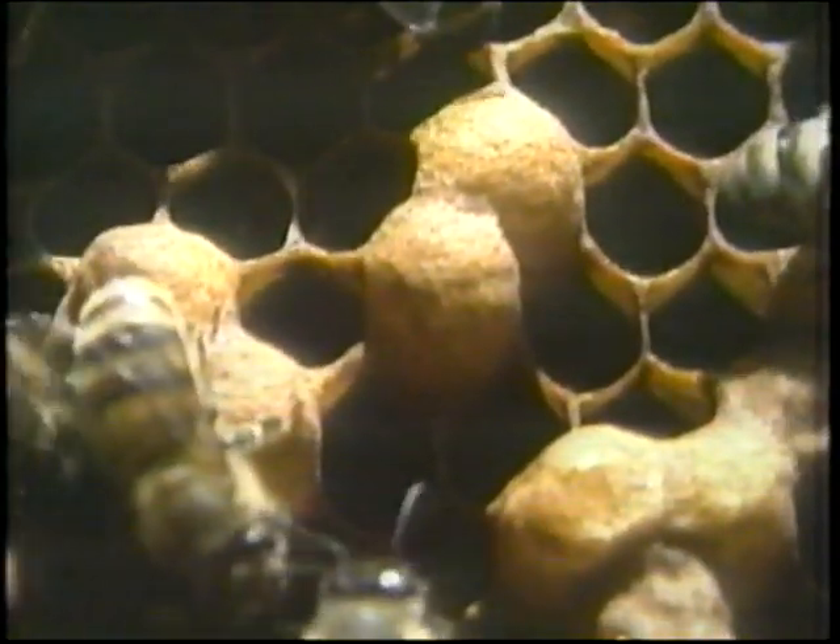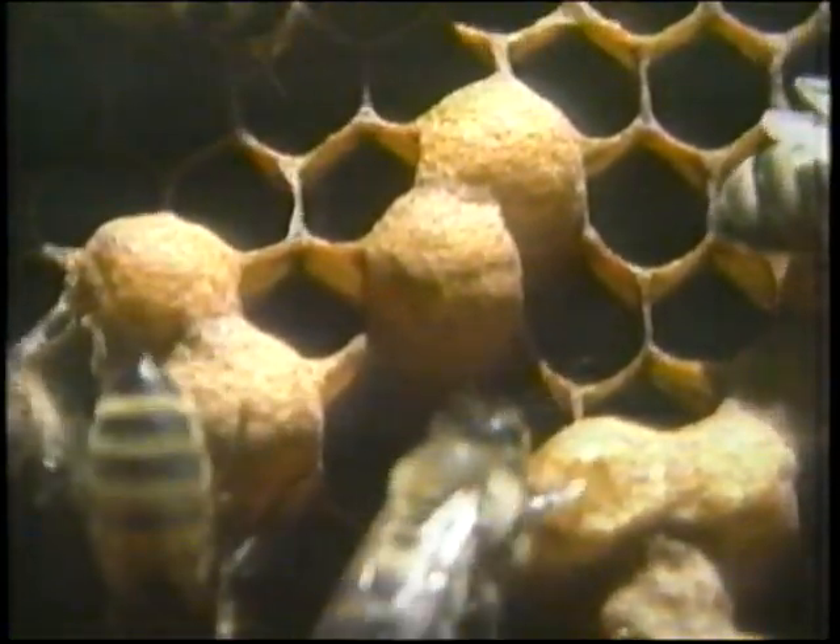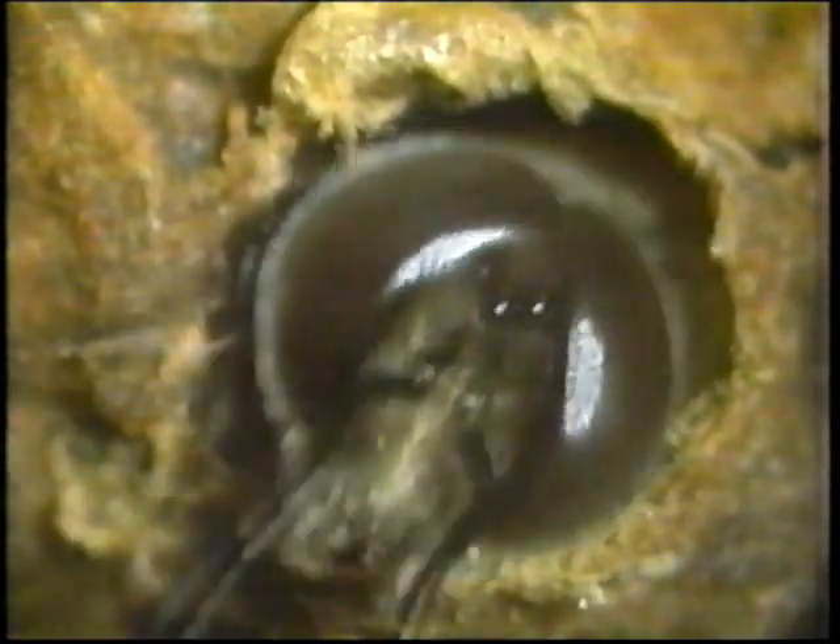Back inside the beehive, drone bees are ready to emerge from these large domed cells. Drones are the only male bees in a bee colony, and they have a very special mystery all to themselves.